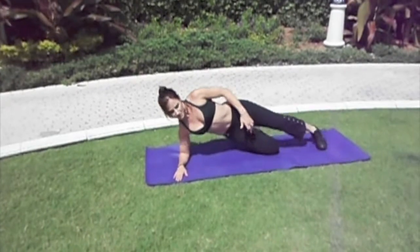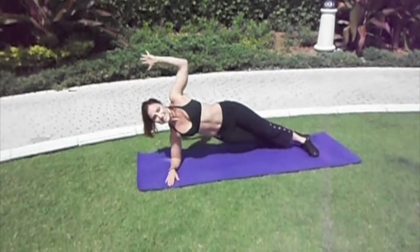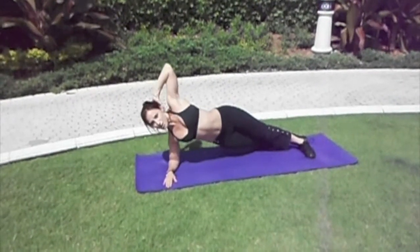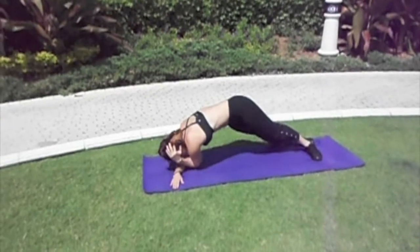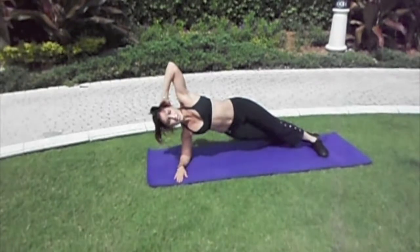Modified, your knee will be down on the floor. You can take it to the full position — both legs are extended, the other arm is behind your head. You'll take the elbow down towards the other elbow as you exhale, and lift back up to position. Exhale down and lift back up.